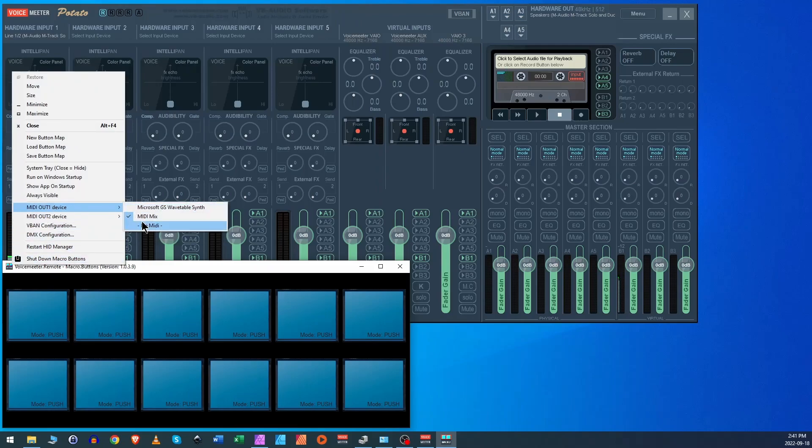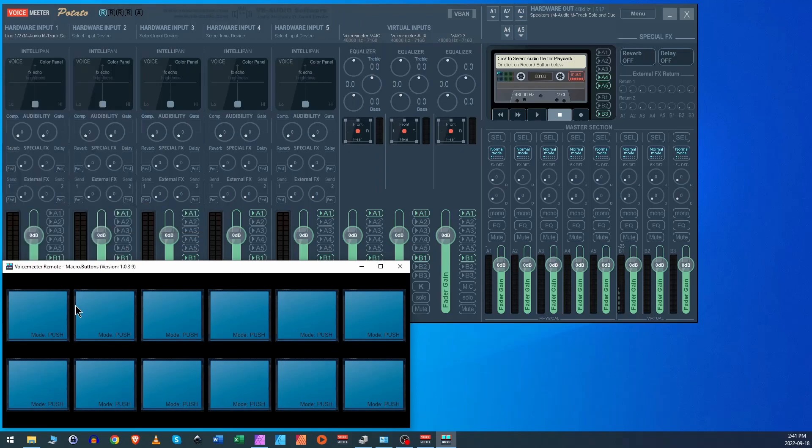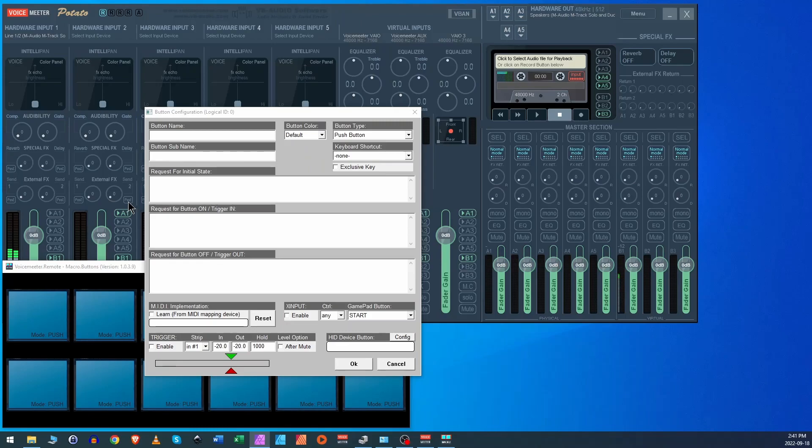Go to the macro buttons, click on this little box, and for the MIDI out device make sure it's set to MIDI Mix. For output device number two, you can leave it as no MIDI, but just make sure MIDI Mix is checked — otherwise this is not going to work. Right-click on the button. In the button configuration, name the button — working from channel strip number one, we'll call it 'Mute Mic Number One'. You can put whatever you want in there.